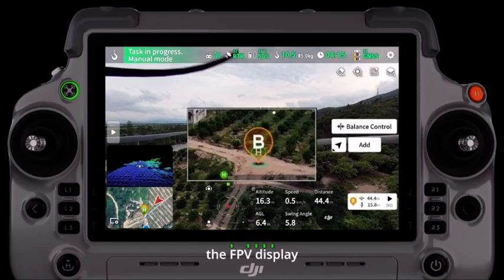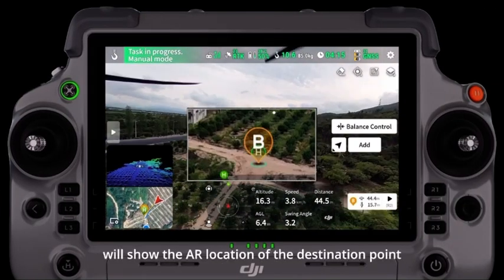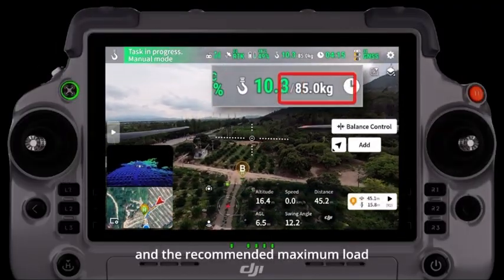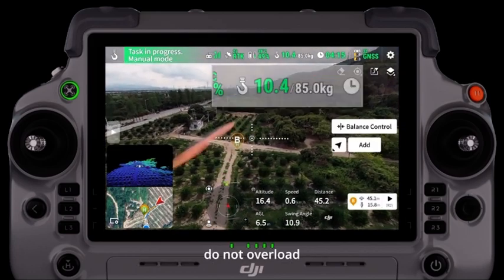During flight, the FPV display will show the AR location of the destination point. The status bar will display the current payload weight and the recommended maximum load. Do not overload.